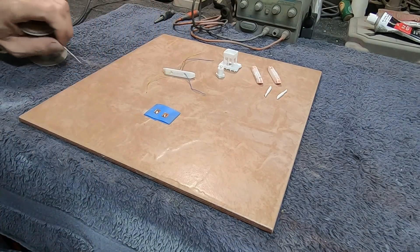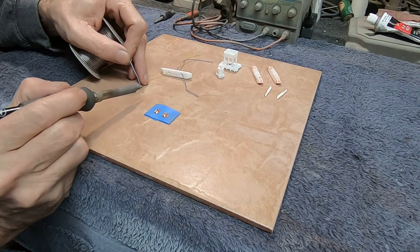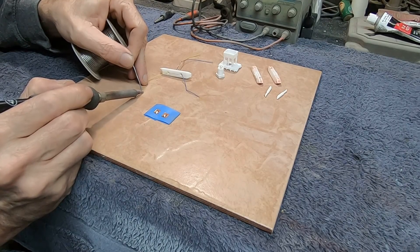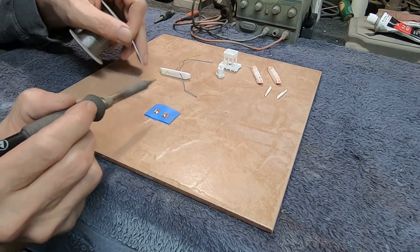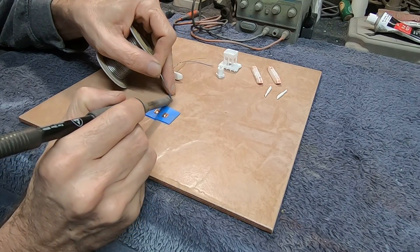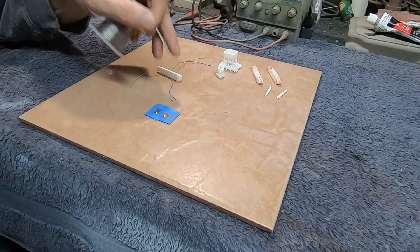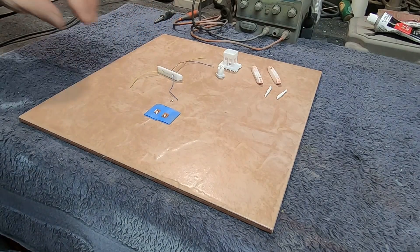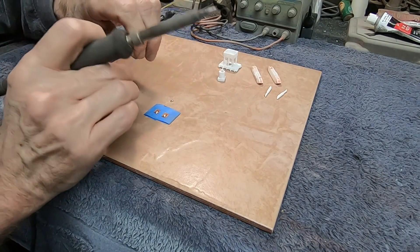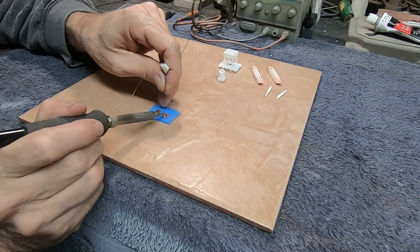Then we're going to tin these wires just a tiny little bit — get a little bit of solder on those so they'll grab right away. What we want to do is not lay it on its side — we want to come straight down like this, point it straight at it so it's standing up.